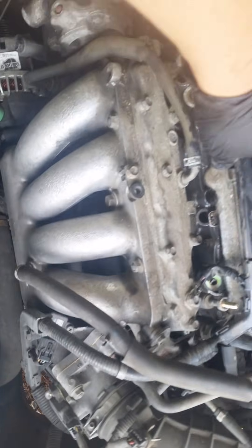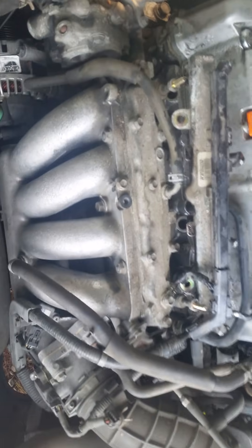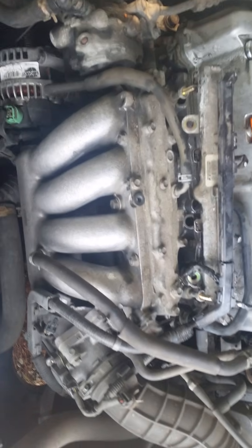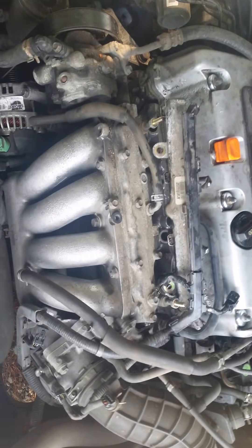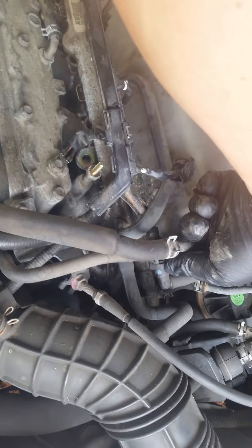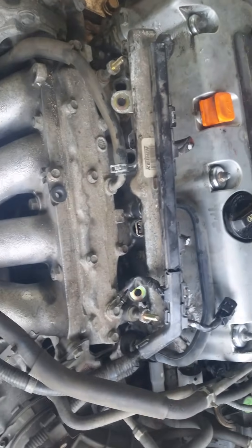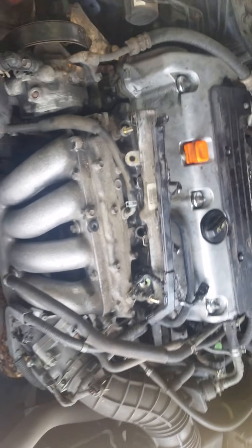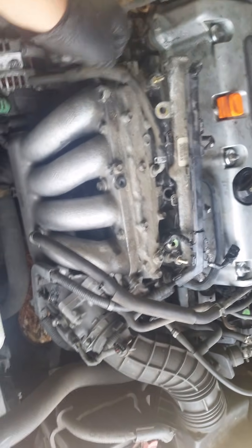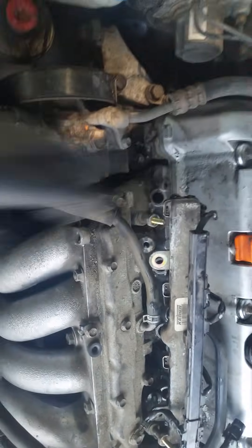That gets you to this point where you'll see this rail sitting straight across. On a lot of cars you actually have to disconnect the fuel line first, but on this particular vehicle the fuel line has a quick connect that rotates and it's on a hose, so you actually don't need to disconnect it. That's great news.